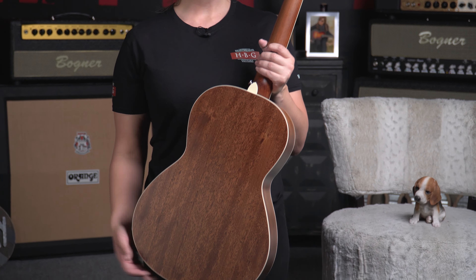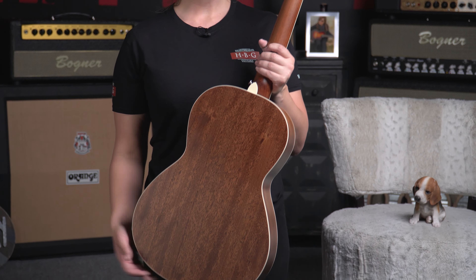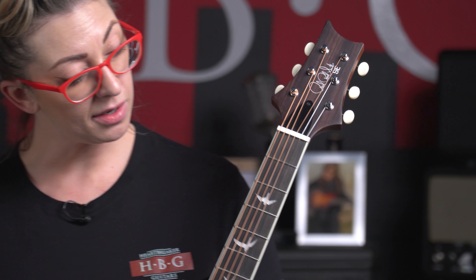This is a little bit smaller than a traditional size guitar because it is a parlor. Let's go over some of the specs starting with the wood. This is all mahogany — we've got a vintage mahogany finish, and bringing it around the side and back, mahogany also, and a mahogany neck.